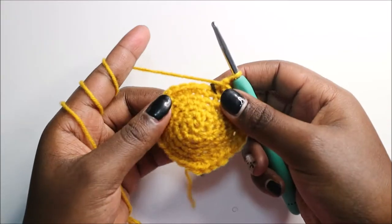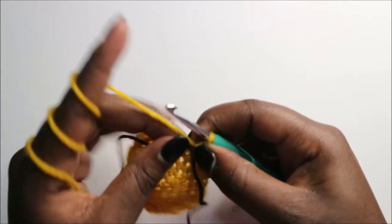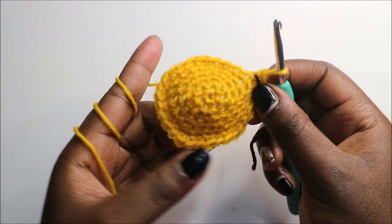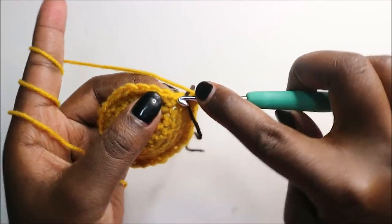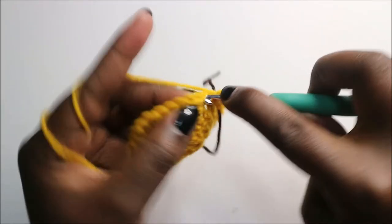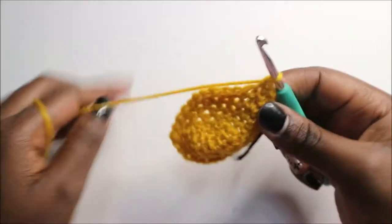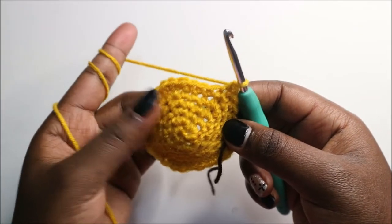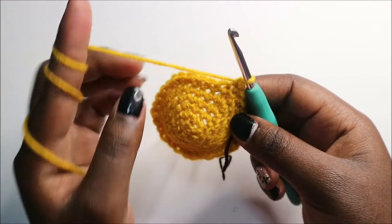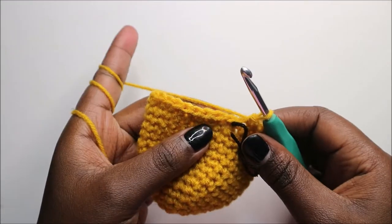After we're done with row six, for the next nine rows — which is from row seven to row 15 — we are going to do single crochet all the way around in each row for a total of 36 stitches. Continue doing single crochets all the way around until you get to row 15. I'll see you when you're done with the 15th row so we can start the 16th row together.